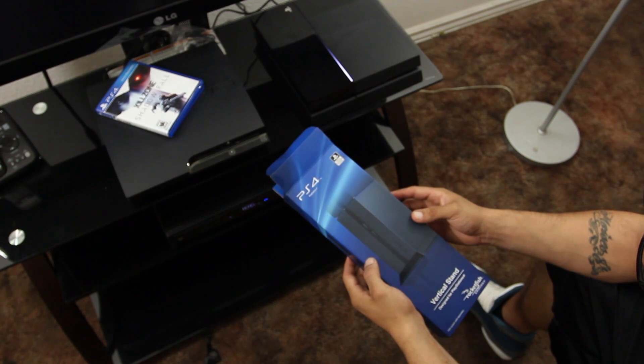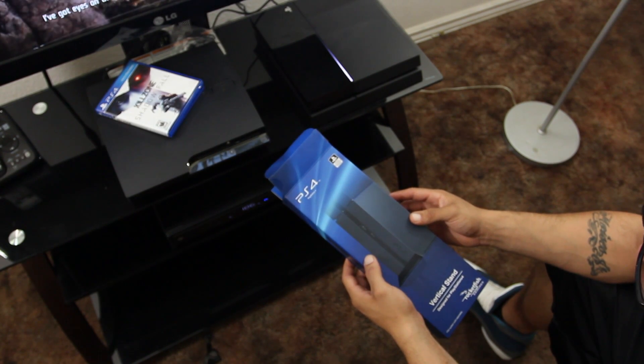All right, what's going on guys? Mr. Crazy 1870 here, checking out the official PS4 vertical stand.